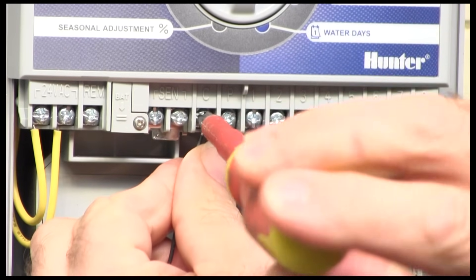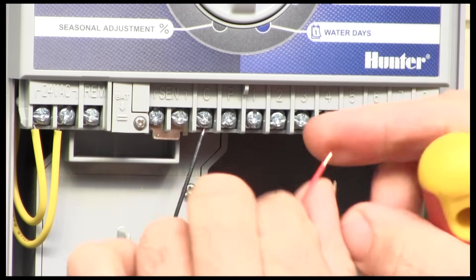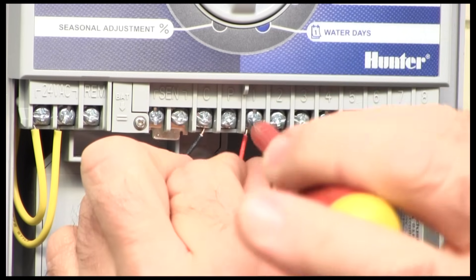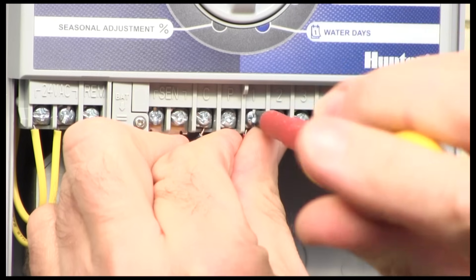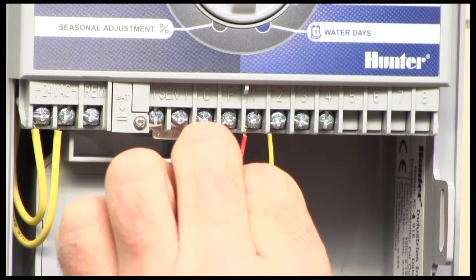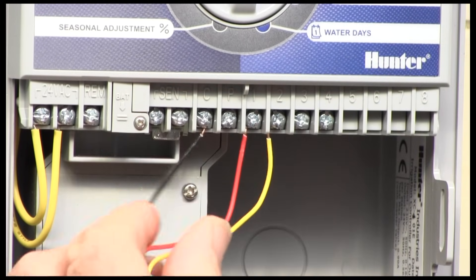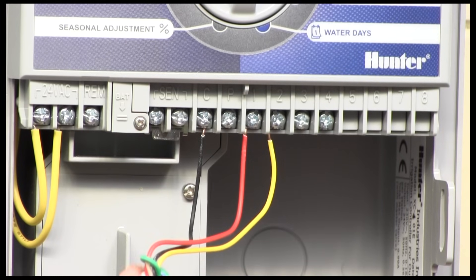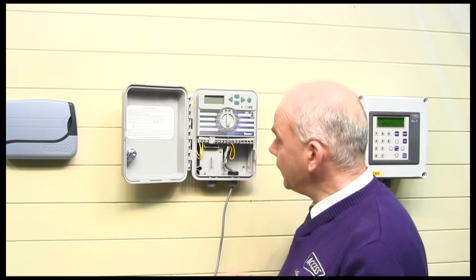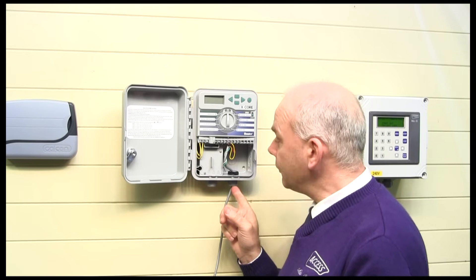Make sure you get the terminals nice and tight. You do need to bare the wires back slightly, but not too much or they may short. There's number one — red — pop that in and tighten it up. And number two — yellow — do the same and pop that in as well. Make sure they're tight, and curl the other wires out of the way. Pop the cover back on. Make sure all wires are well seated in the terminal strips, tighten the cable gland, and job done.